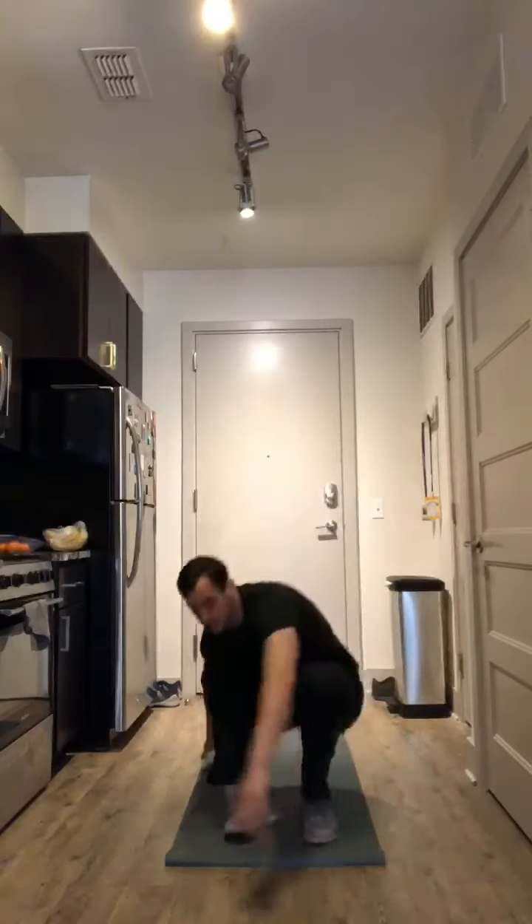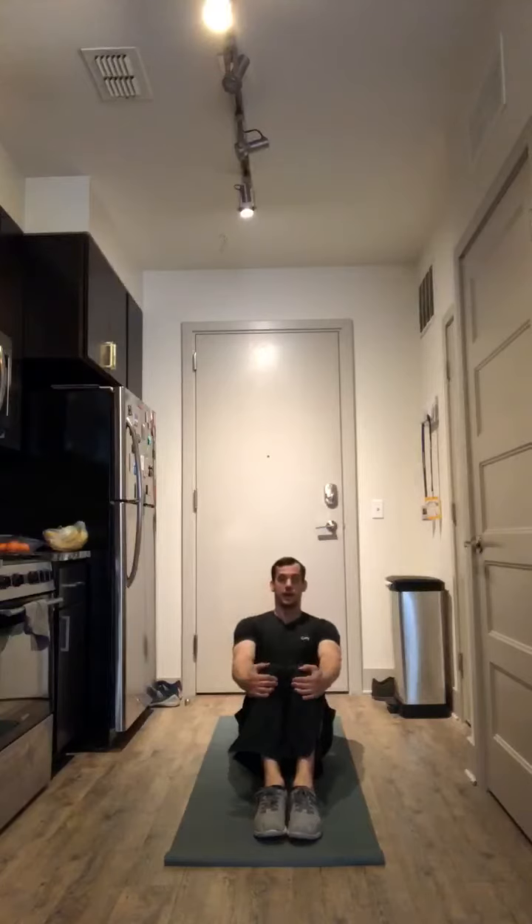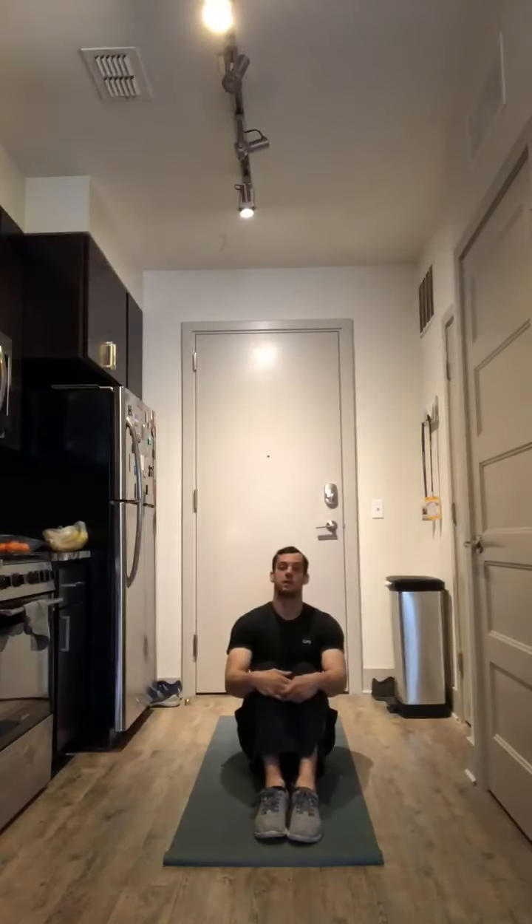The last exercise is a Russian twist. From here, hands are going to go on the knees. You're going to lean back, tap the floor to the right, tap the floor to the left. That's one rep.